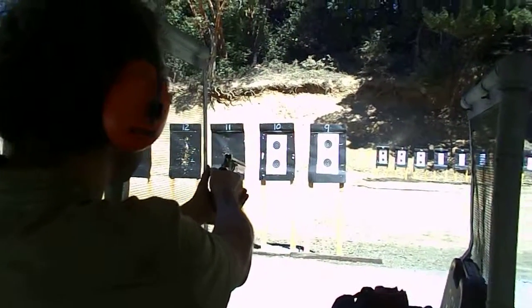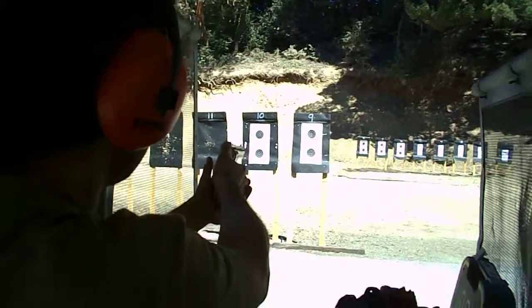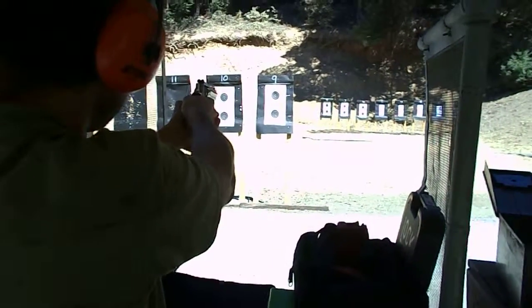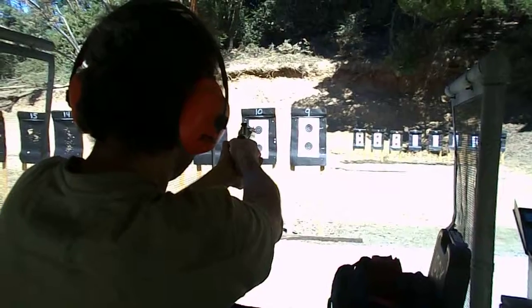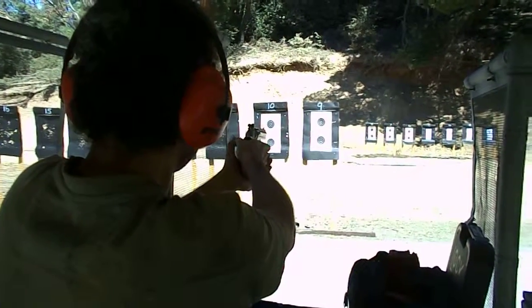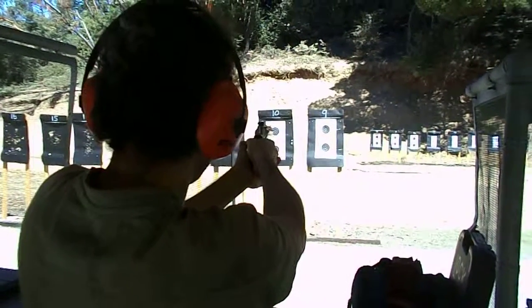Allow that recoil to come up a little bit more. Just pretty much let the gun do what it wants — let it pivot up off your shoulders. You're still pivoting off your elbows. There you go.